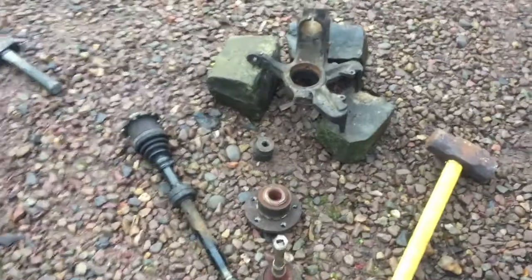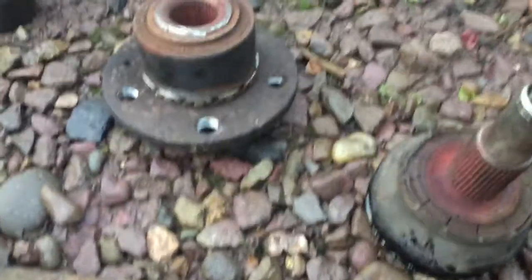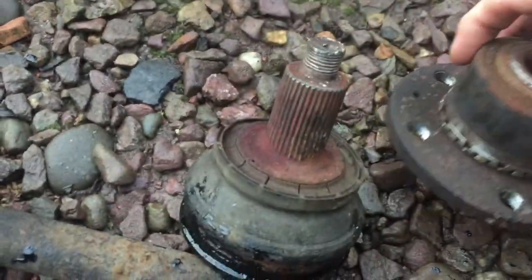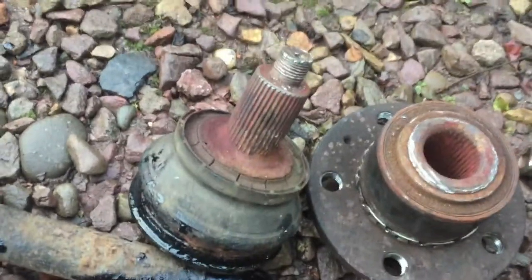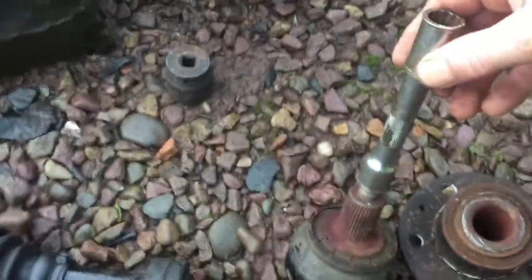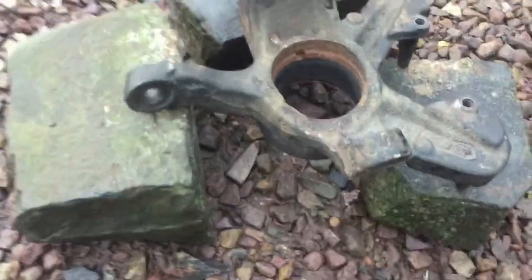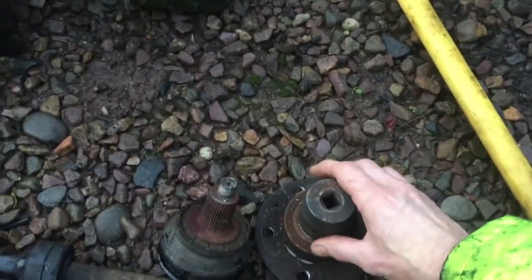After a couple of hours of hard graft, I finally got the hub off. The CV joint was absolutely welded into the bearing — you can see the bearing is actually shot. The heat created must have just welded it onto the CV joint. So after a lot of strategical whacking I managed to get it out. I had to take the half shaft off and get it on the ground to get some purchase, and a few strategically placed blows on the bearing — three in fact — and I got it out.